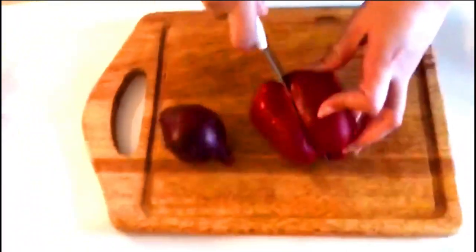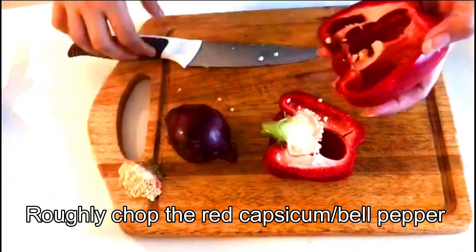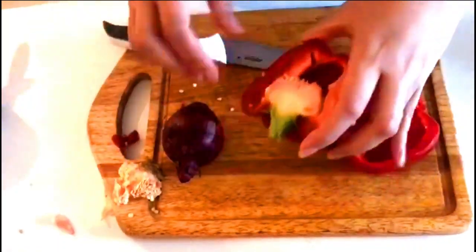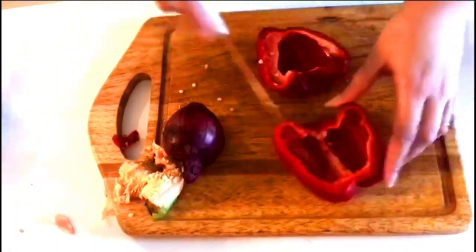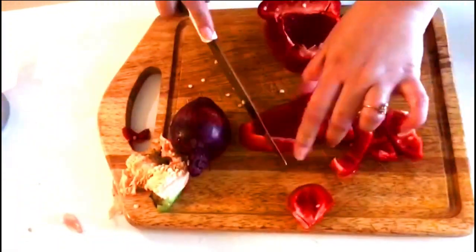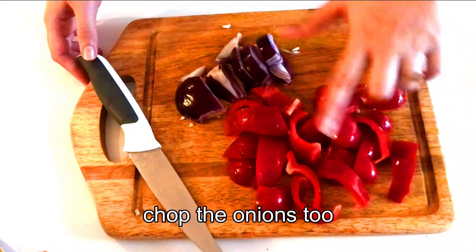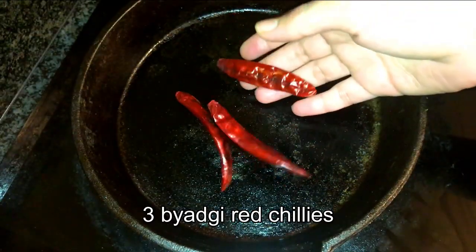I've taken one red bell pepper, or red capsicum, which is the hero of our chutney today, and also one medium-sized red onion — you can use a white, brown, or pink one. Let's remove the seeds and roughly chop the capsicum in whatever size and shape you want, as we're going to sauté it in oil. I've chopped the bell pepper and onions in a horizontal way.